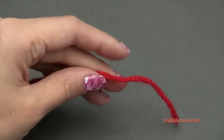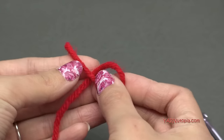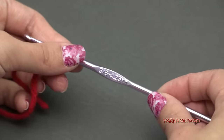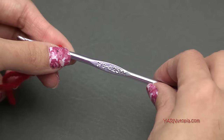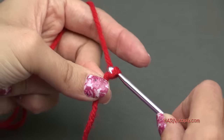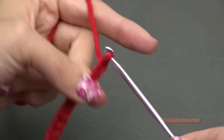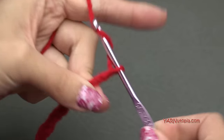I'm going to set my napkin ring aside and use some red yarn to make a bow. Start with a slip knot: put the short end over the long end, fold that down, pull the long end through, and pull tight. Insert your hook. I'm going to use the G6 hook — the 4.25 millimeter hook. You can use any size hook for this part. I'm going to start by chaining 20: one, two, three, four, five, six, seven, eight, nine, ten, eleven, twelve, thirteen, fourteen, fifteen, sixteen, seventeen, eighteen, nineteen, and twenty.